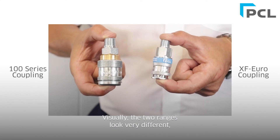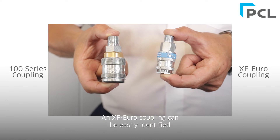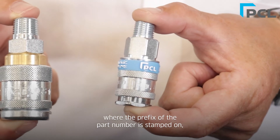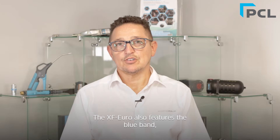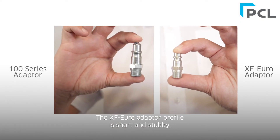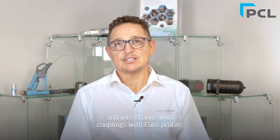Visually, the two ranges look very different. The XF Euro is popular in the Middle East and in Europe. An XF Euro coupling can be easily identified by looking at the edge of the coupling where the prefix of the part number is stamped on, for example AC71. The XF Euro also features the blue band which enables you to identify that it's PCL. This also comes with a five-year warranty. The XF adapter profile is short and stubby and it will fit into the XF Euro couplings and interchange with couplings with the Euro profile.